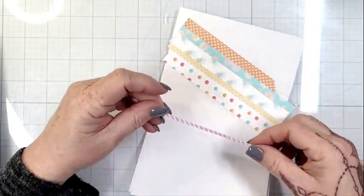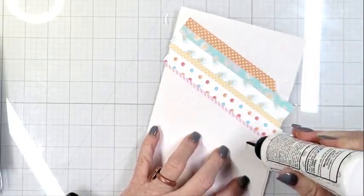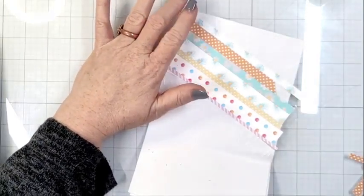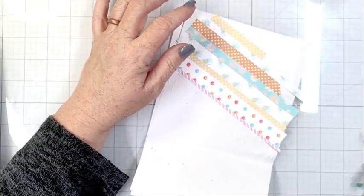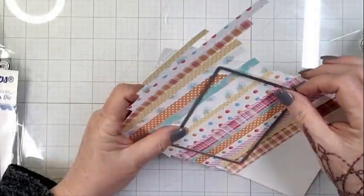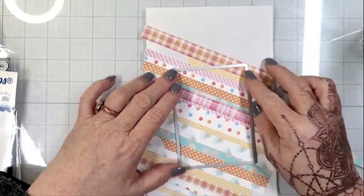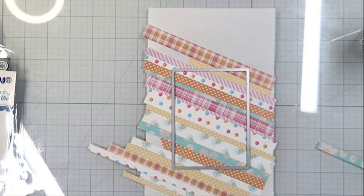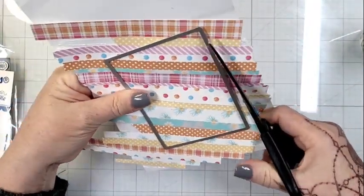You saw that I took some of the beautiful Whimsy Stamps pattern papers — I have several different packs that I'm using and I will list them in the description box. I'm just trimming them down into different sizes and different widths, some even different lengths, and just gluing them together onto a piece of white paper from my stash. I chose that as the base and I laid them down at an angle.